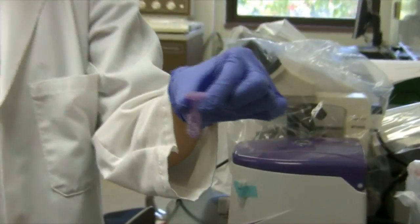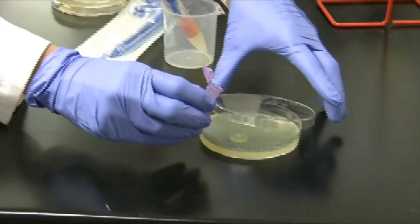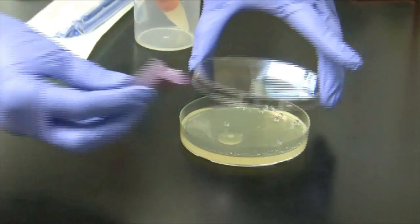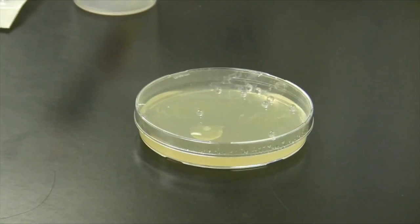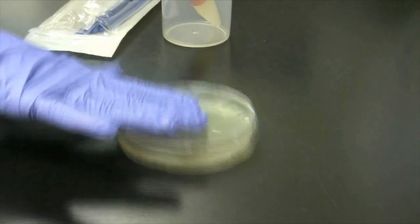Obtain the tube with the glass beads. Open the lid and dispense the glass beads on the plate. Close the lid. Swirl the plate making sure the agar plate stays flat. Swirl it until it has evenly dispersed all the inoculum.